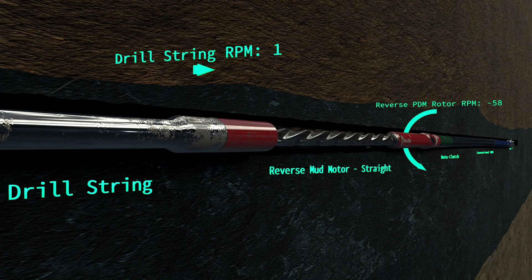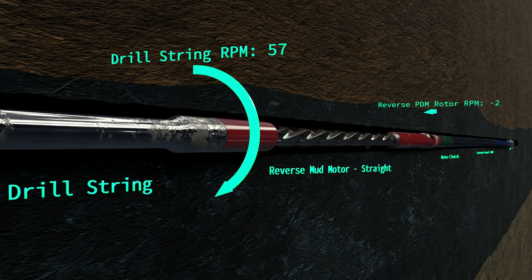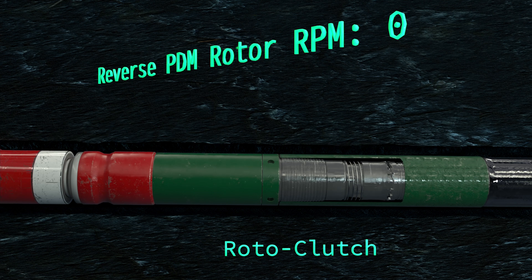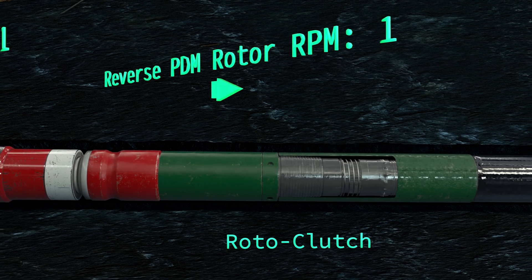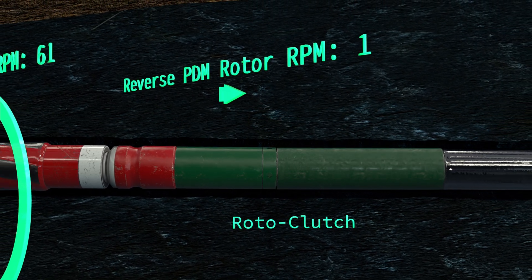To orient the tool face of the lower bent motor, the Rotoslide control system increases the drill string RPM to match the output RPM of the reverse mud motor. When the rotation rates become equal, the Rotoclutch becomes engaged and ready to begin the drilling operations. The BHA is now in the sliding mode, and any increase in drill string RPM will cause the BHA to rotate clockwise continuously.